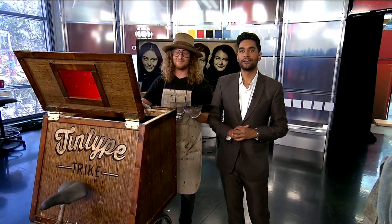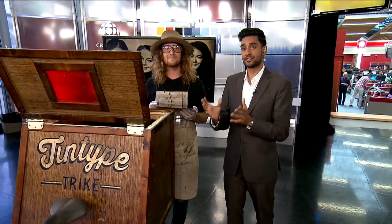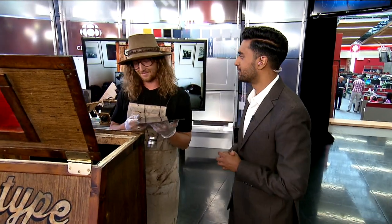Chances are you have a phone that can take a picture. What it can't do, though, is print that photo onto a metal plate in a matter of minutes. But my next guest will demonstrate how to do just that with a contraption that he built himself. Ian Azariah is a local photographer, and this is called the tin-type trike. Great to see you, Ian.